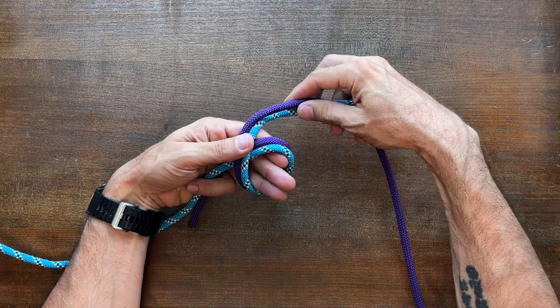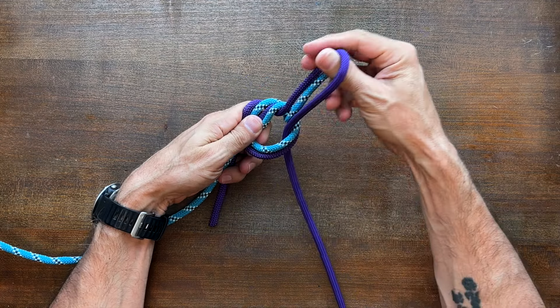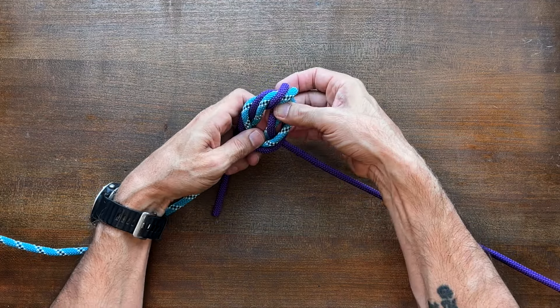The surgeon's knot is also called a surgeon's join and it's an easy and useful way to join two lines of moderately unequal size. It's tied as a double overhand knot, and although it is easy to tie, it's best suited for joining a